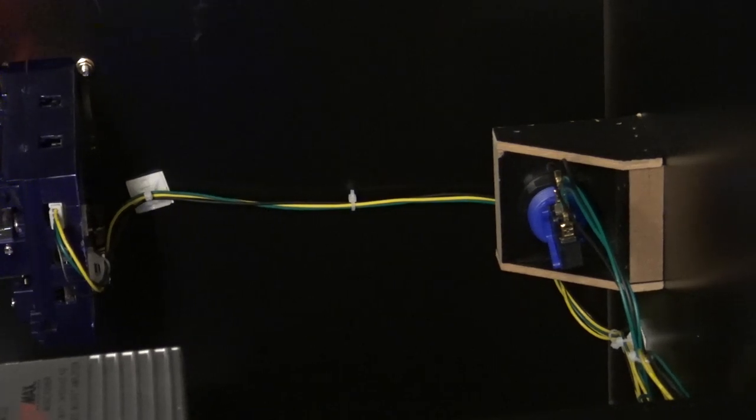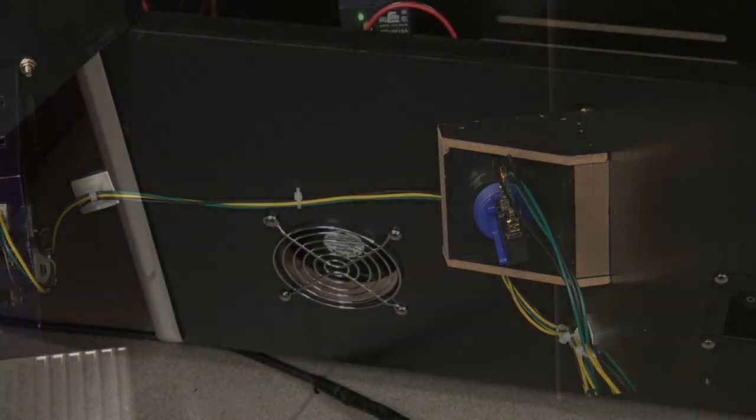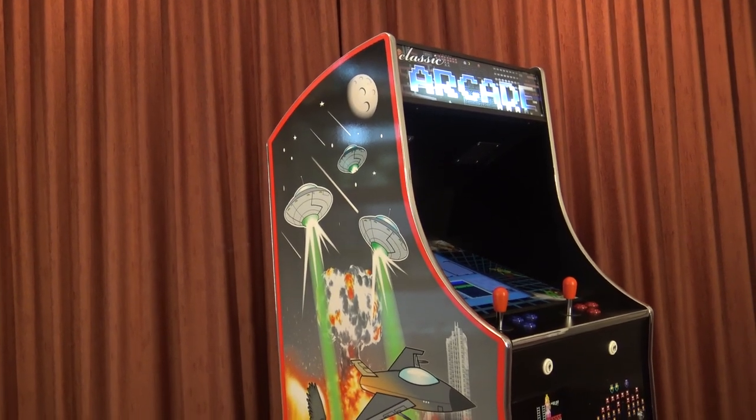Beside the coin mechanism we can find this little button — I'm guessing this is for entering coins. At the back we can also see a little ventilator for cooling and the on/off switch.